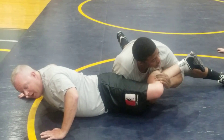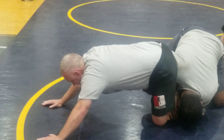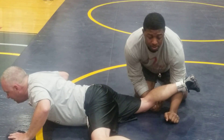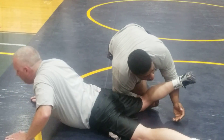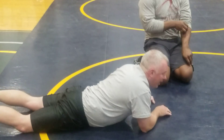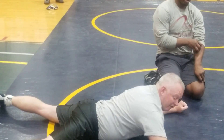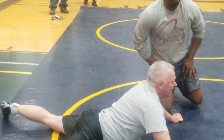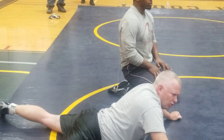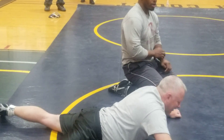From here I come back up again, come forward, and as soon as I can get a leg out, I start just getting wide. I want to get wide, I want to stay off my elbows, and get my chest up.